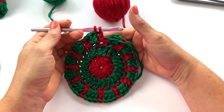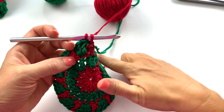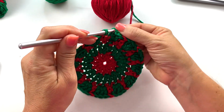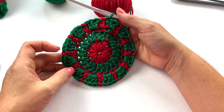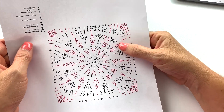Put color B over the stitches so we're working over it as we do the next stitch, and work a double crochet with color A into the next stitch, switching back to color B before the last step. Continue repeating this sequence all the way around. At the end of round four, work the last step of the last stitch in color B, slip stitch to the top of the chain three to join.